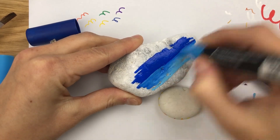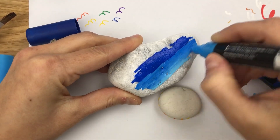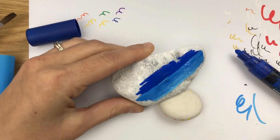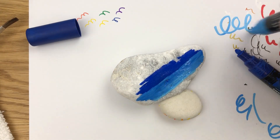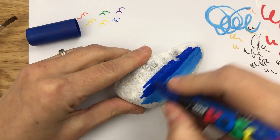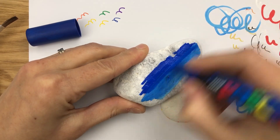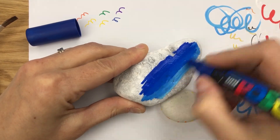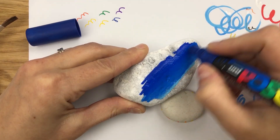Just blend right on the rock like that. If you have a base coat you should usually be able to go on like this. If you have a more porous rock you might need to use a little brush to blend. Take and doodle off the tip of your pen to get that other color off, then go right back into my dark blue on top, pulling it up and down to fade it towards the bottom.